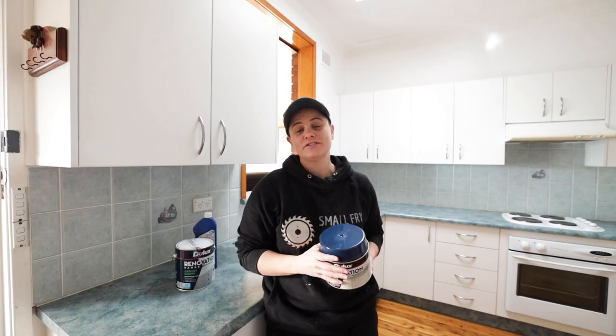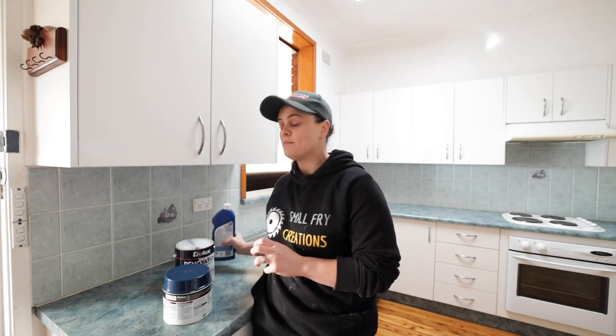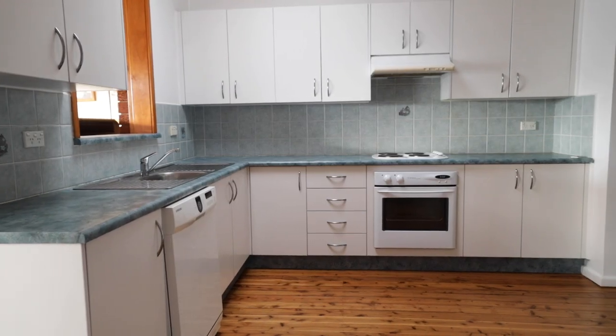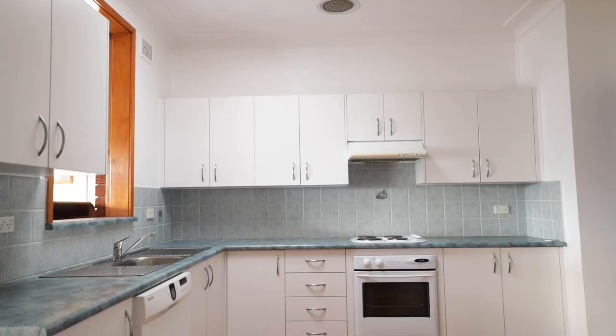For this project we are going to use the Dulux renovation range. From all of our research and reading, our number one priority is preparation and cleaning, so we are going to scrub all of our surfaces with sugar soap first. They tell us we have to clean everything once, wash it down, and clean it again because it must be a hundred percent clean before we start. This project is a hundred percent doable in a long weekend with a little bit of planning.